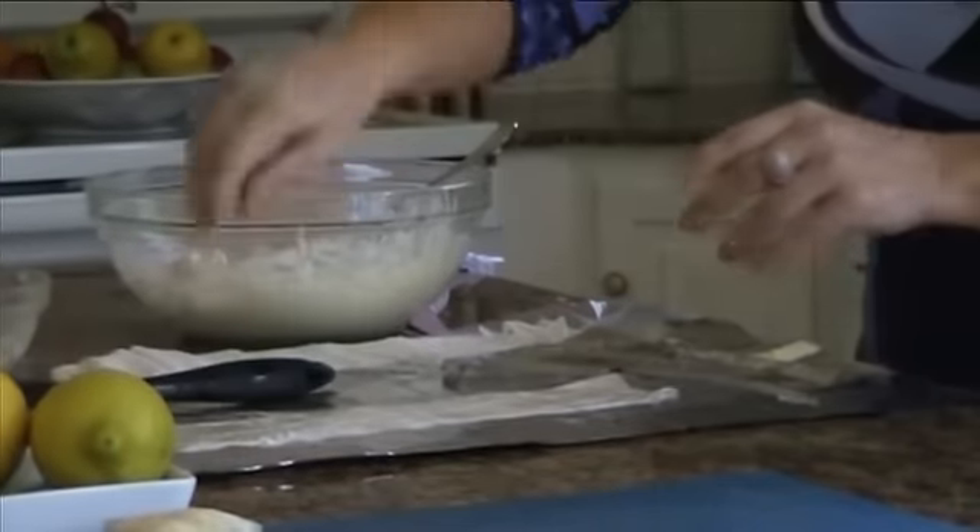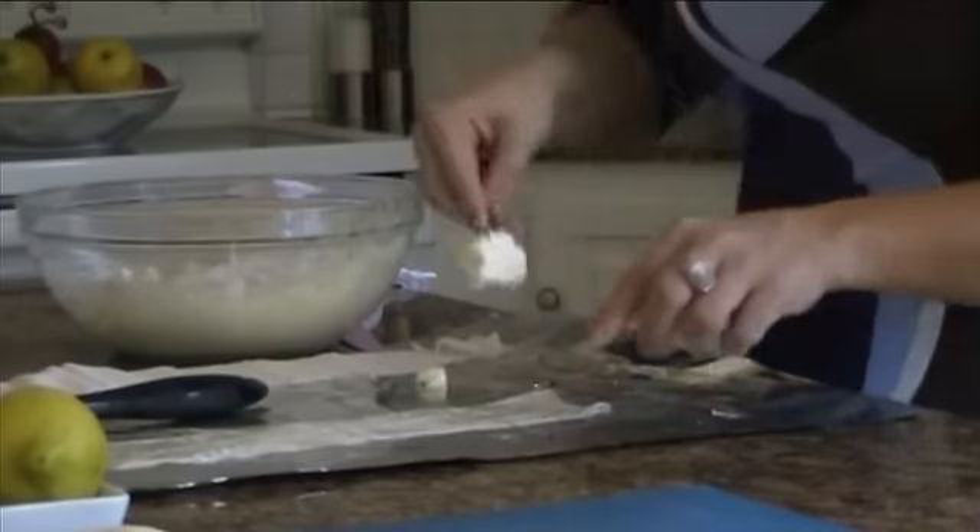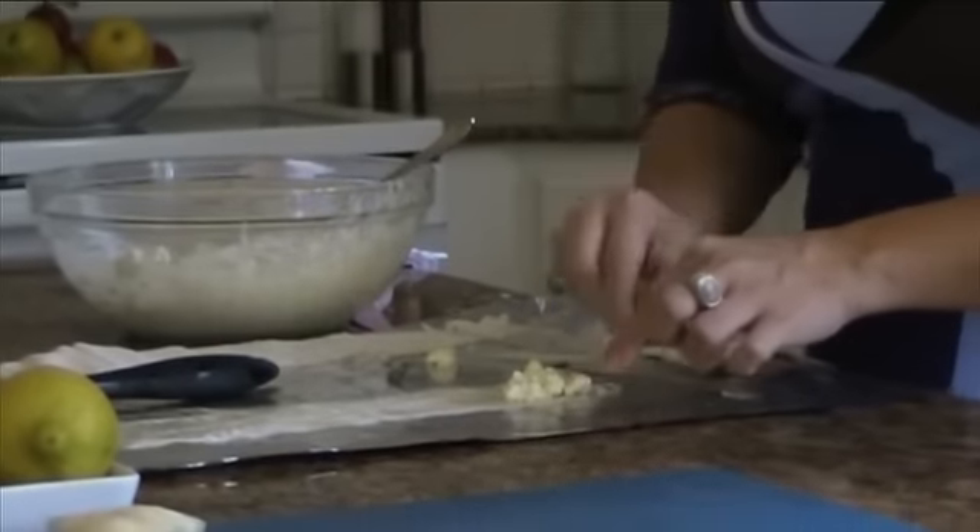Phyllo is so easy to work with. If you make a mistake, just butter over it. If you rip it, you just butter it.